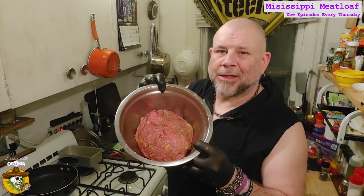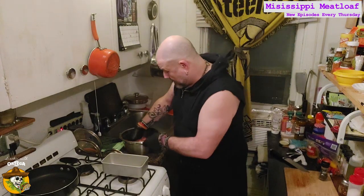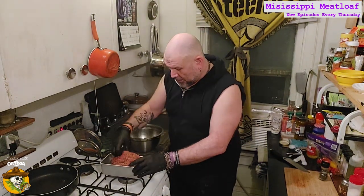Everything's looking good. It's time to get it in that loaf pan. This is just a one-pound batch of meatloaf — I've got a four-by-eight pan that I use. If you want to make a bigger batch, two pounds, just double everything in the recipe. Or third it or half it, however much is good for you, because it's your food, it's your mouth. Do it the way you want to. If you want more peppers, put more peppers. If you want more onions, put more onions. Do it your way, just like McDonald's. Into the loaf pan.